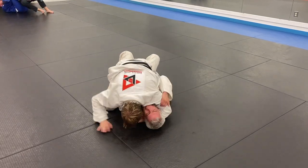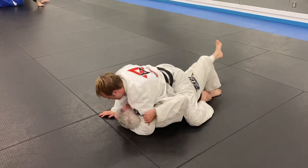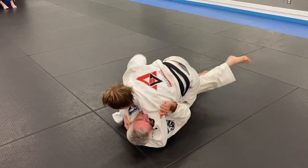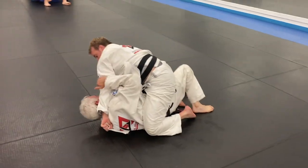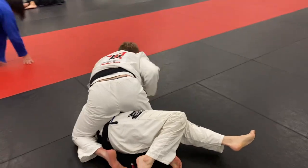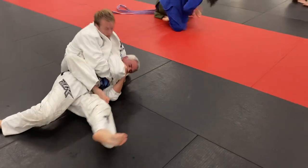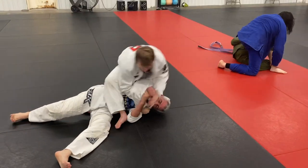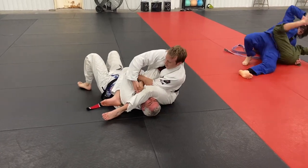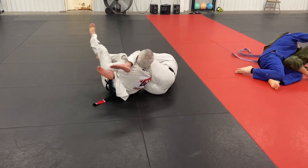I wanted to switch completely to the other side but he was doing a good job of defending, so I just decided to accept the mount. He tries a good trap and roll but I keep hooking — he tries to remove the hook every time but I just keep reinserting it. I feed his own skirt around his head and use it to straighten my arm, which gets him to turn so now he's completely on his side. I go for the twisting arm control again and just go straight over for the arm lock — sometimes I'll threaten the back take from twisting arm and end up going to the arm lock.